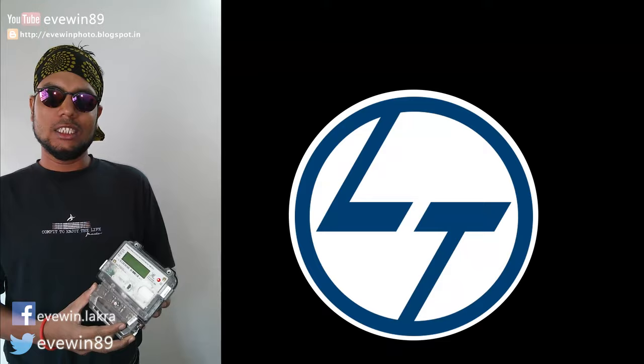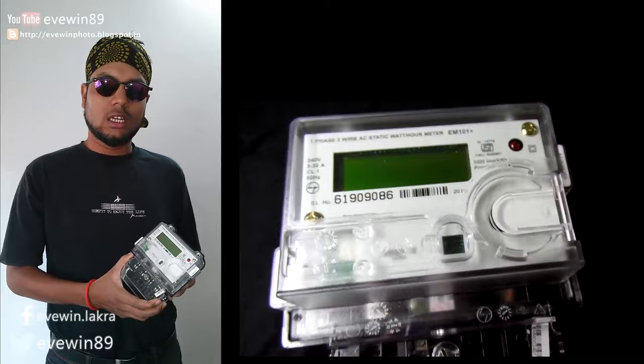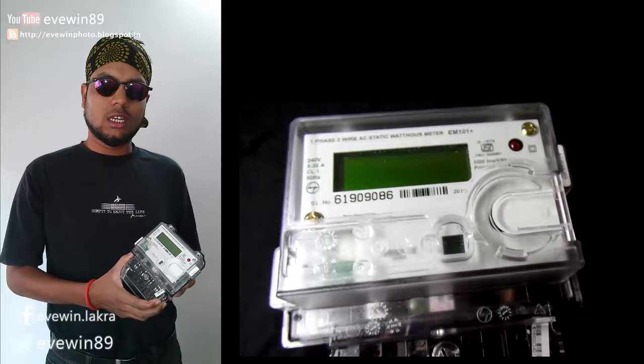So this is a hack-proof meter. L&T provides one year warranty on this product, and within that year if anything happens to your meter, they will replace it for free if you have the warranty card. It's a good product by L&T — thumbs up to L&T.